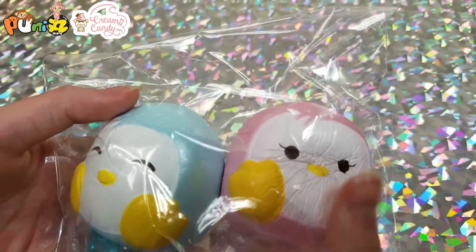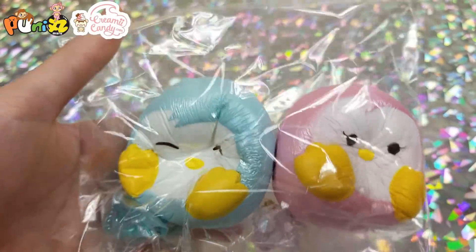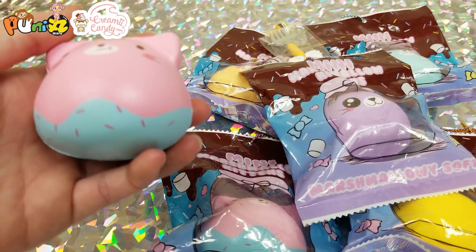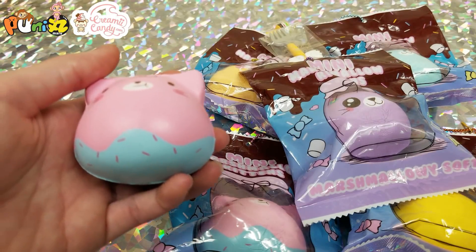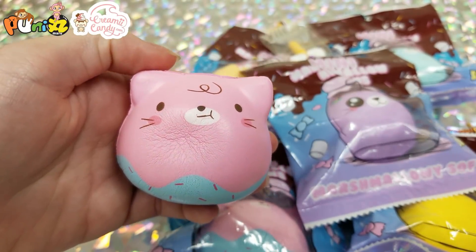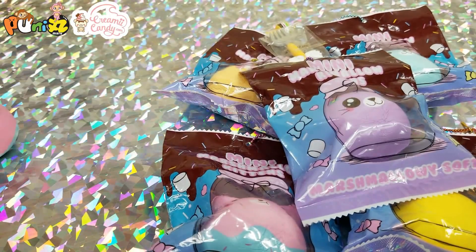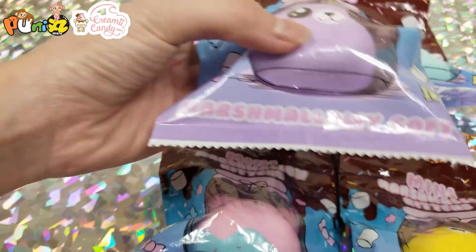Here we have a pink Punimaru penguin and a blue Punimaru penguin. Then next we have a whole set of mini marshmallow kittens by Punimaru — here's one out of the packaging, and here are the rest of them.